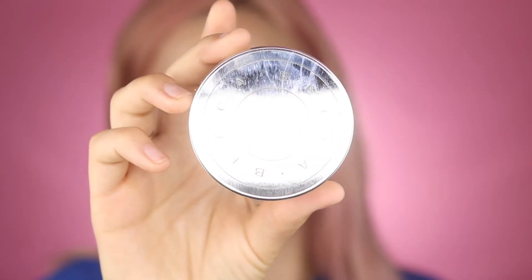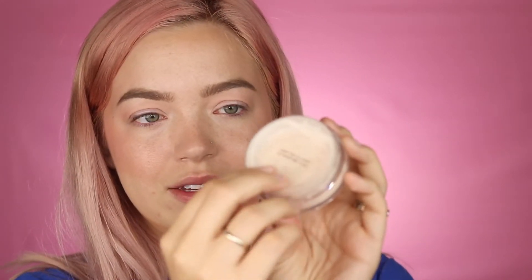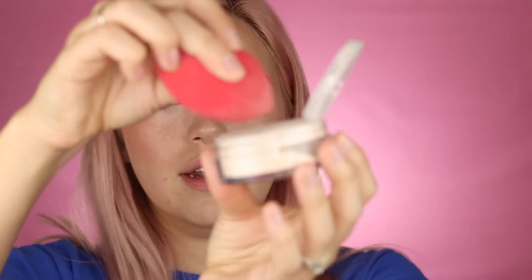I'm taking my sponge again and blending everything out. Now I'm lightly going to powder my face. For work I've really been liking the Becca Hydra Mist Set and Refresh Powder — it almost feels a little wet when you put it on. I blend out any creasing, then press it in under my eyes and on my eyelid, basically wherever I get the most creasing. Whatever is left on the sponge I run over the rest of my face just to set everything.